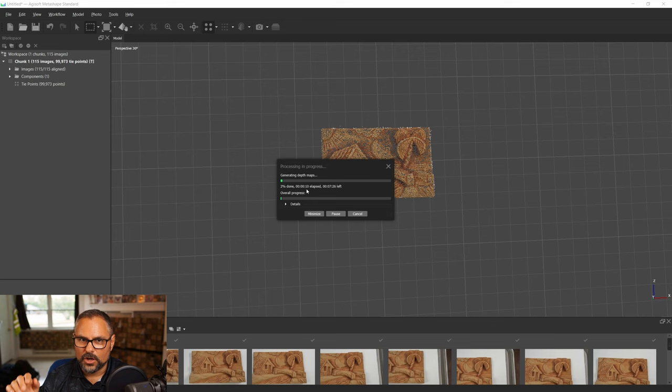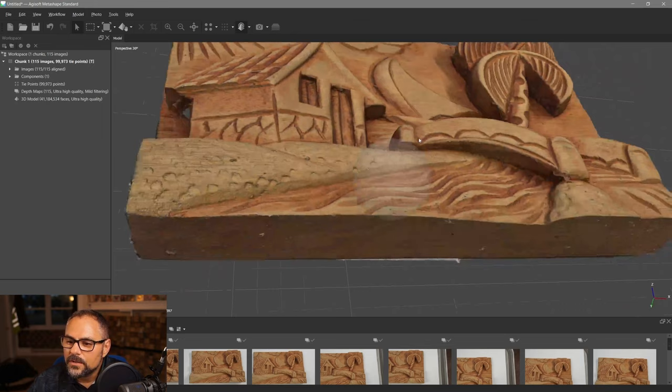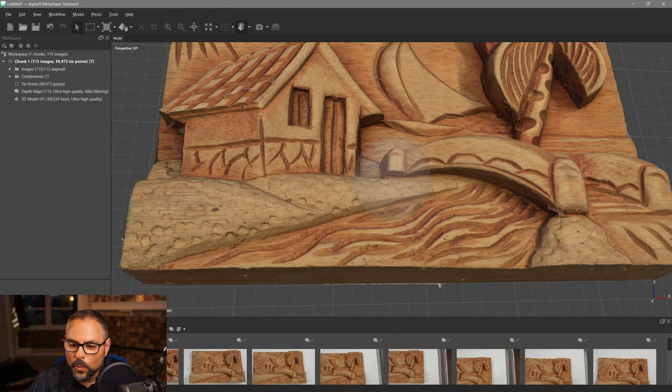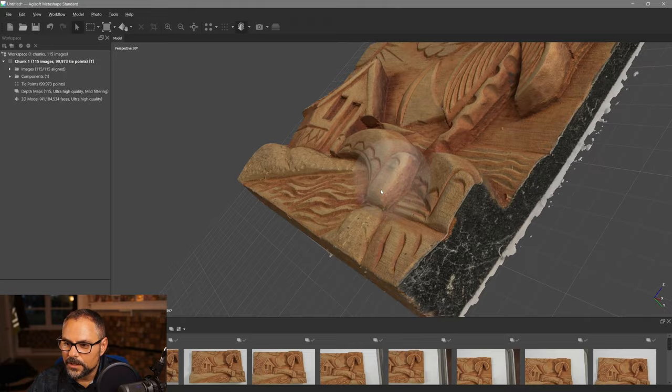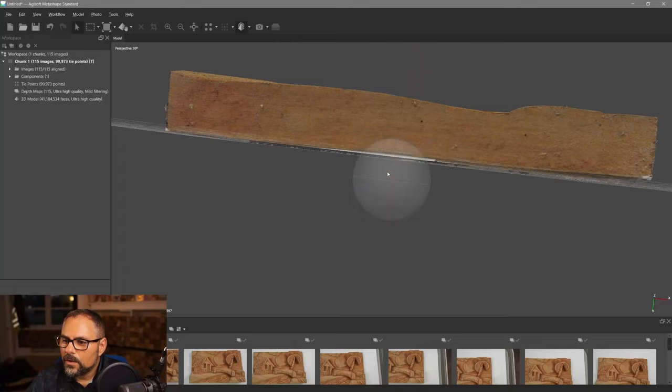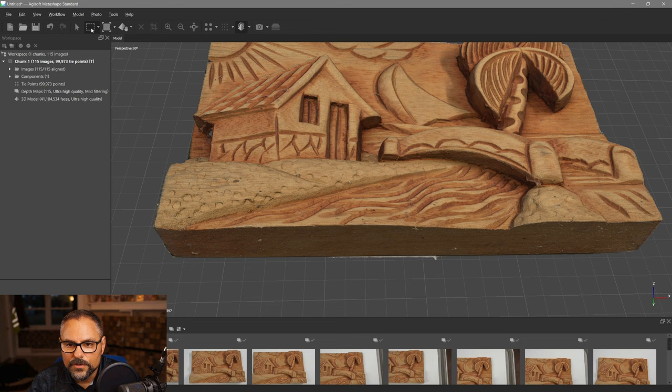The mesh is finished — wow, this looks really good! 41 million faces, which is admittedly overkill for an object like this, but you can bake all the model information into maps and get a nice lower-poly solution. There are some white areas visible; I can select those and delete them out using the selection tools.